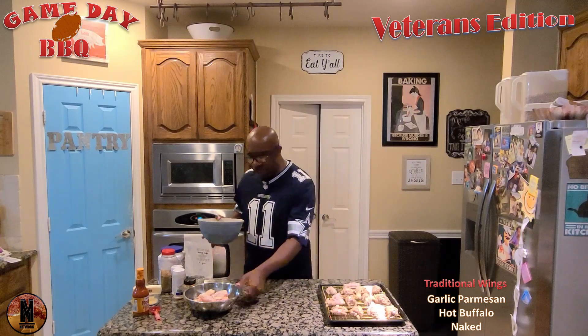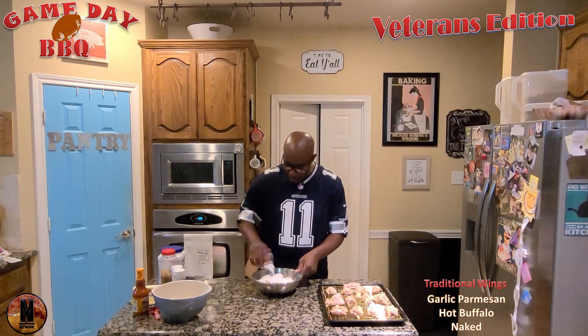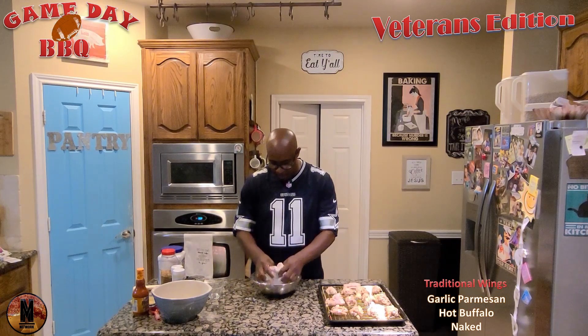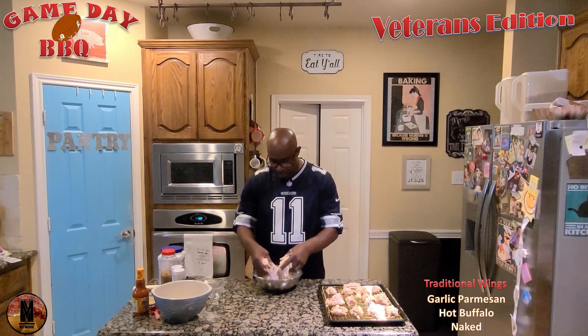We're going to slide this one out of the way and bring in our other ones. Got our mixture here — same way we did the first one. We're going to put these in, mix it all up, and these are going to go into our cast iron pan. So make sure you're using cast iron.